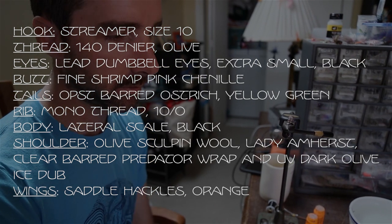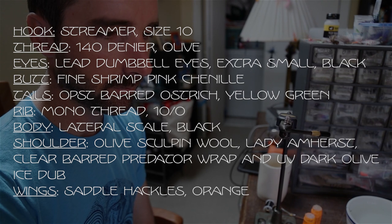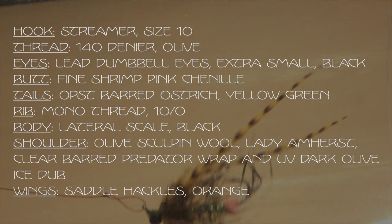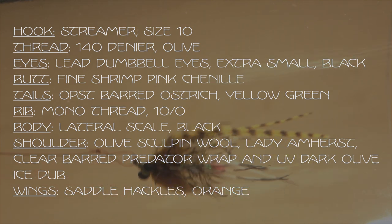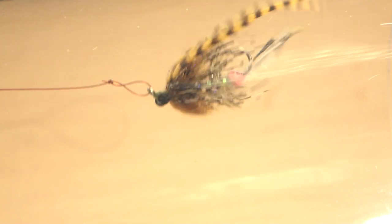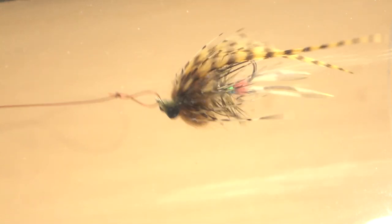It also makes a really good bass fly. And primarily, I'm just tying it for fun — I just like the intruder and I like tying small ones, I think it's kind of satisfying. And they swim really nicely too, so let's get started.